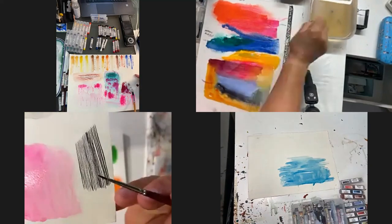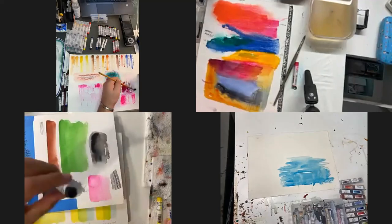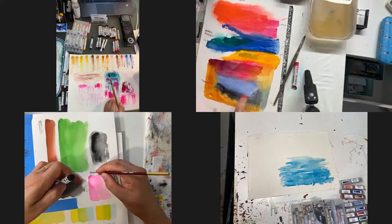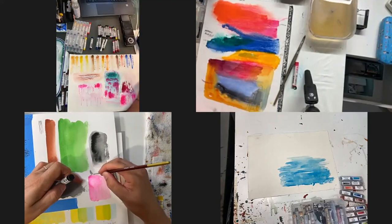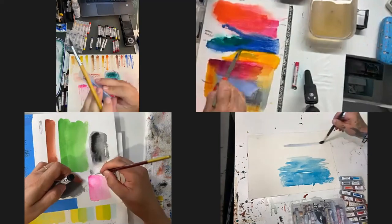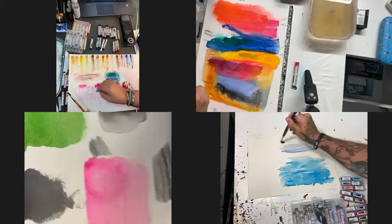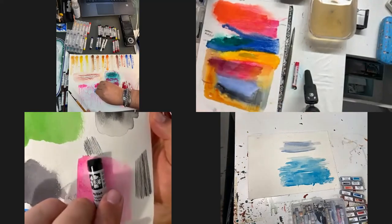I'm excited for the Electric Blue to come out for everybody - I'm really enjoying the way it plays on the paper, it's a gorgeous color. I'm trying the Lavender here which is awesome, totally awesome. The new ones are going to be: Lavender, Iridescent, Electric Blue, Pearlescent White, Neutral Tint, Burnt Yellow Ochre, Spring Green, Olive Green, Mayan Orange, Prussian Blue, Ivory Black, and Carmine. What's Carmine? I'm using the Lavender now.